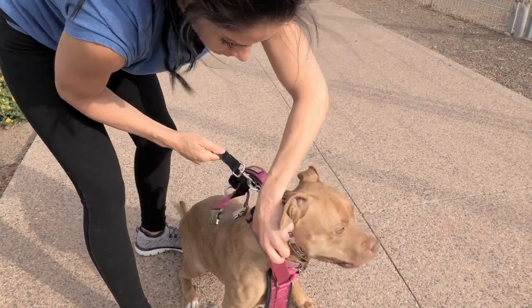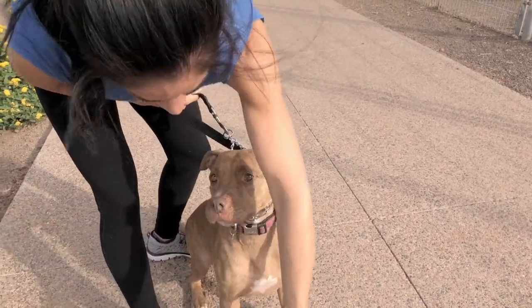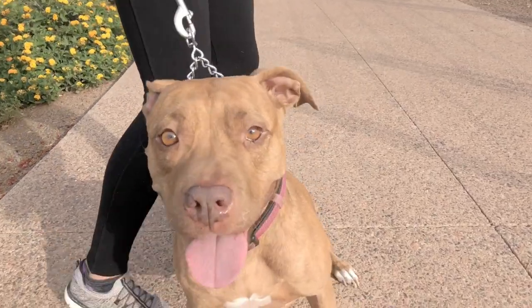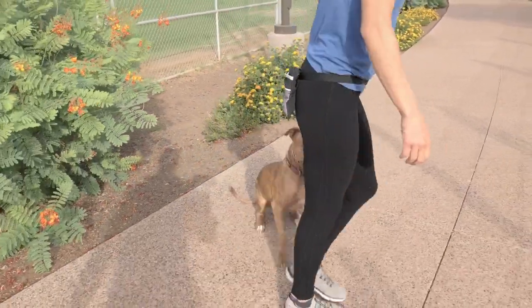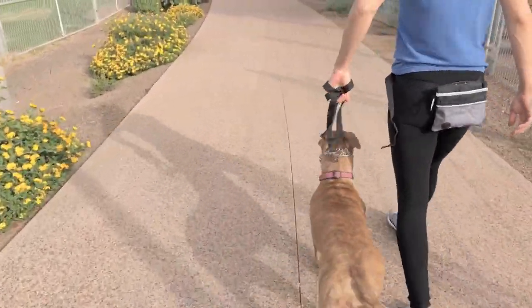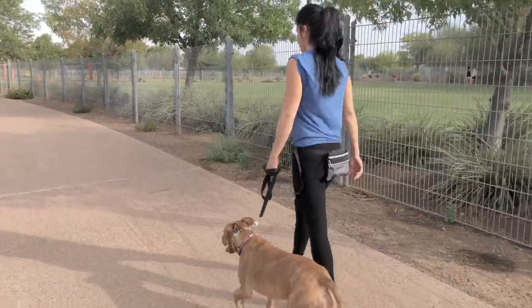If she starts to go out in front of me, I'm going to give her a slight correction with my wrist and I'll point that out when that happens. If any kind of nonsense happens, I'm just going to communicate to her through this collar with a little flick of my wrist — just like right there. Just letting her know: nope, I don't want you out there in front of me. Right next to me is where you need to be.